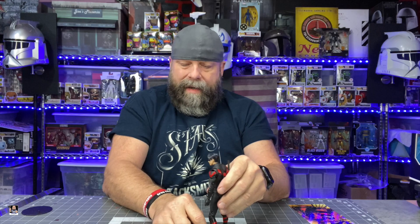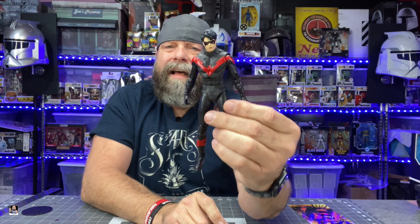Overall, it's a good figure — it's going to be a great figure to have fun with and pose up. I dig it. For the price point of $15, I think he's worth it. I'm actually more okay with him now that I've got him out of the box than I was seeing him in the box. I'm going to pose up Nightwing and then we'll come back and do Red Hood.